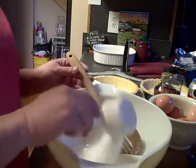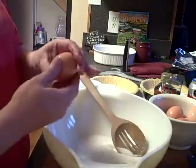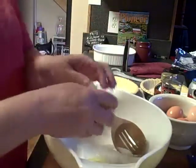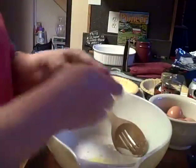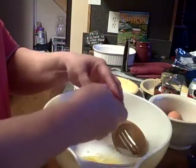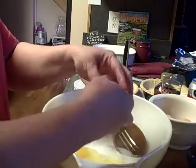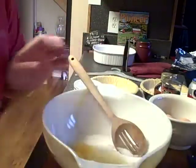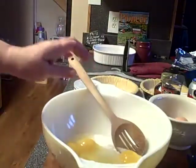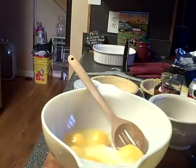It calls for three eggs, and thank goodness I've got some wonderful little hens that have started back laying for me — nothing like fresh eggs. So it calls for three, we're gonna put six, because who wants just one pecan pie? Usually what will happen is I'll fix two and one will never make it out of the house. I have to make two because the hubby will come in and just dig into it.